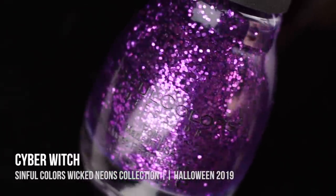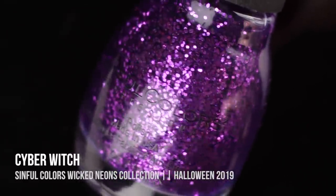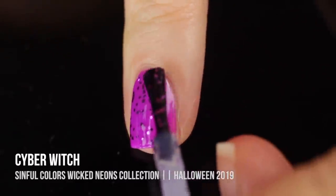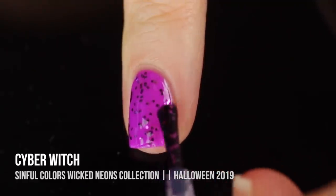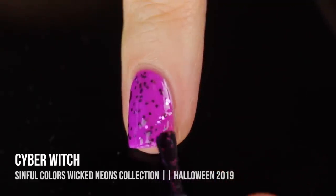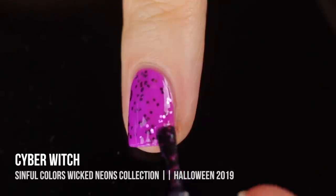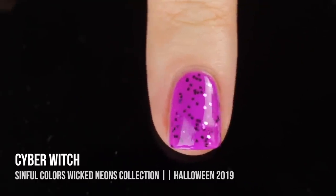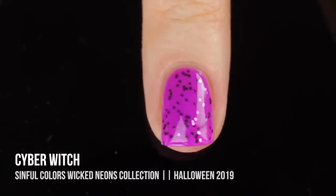Next up we have the shade Cyber Witch, which is the corresponding glitter topper in purple metallic hex glitters — just another classic color that I totally love. With these polishes, you can always sponge them on to get full coverage, and I did sponge them on to do a glitter gradient, which I'll show you guys in a little bit. I absolutely love these one-color toppers — I just want to have one in every single color.